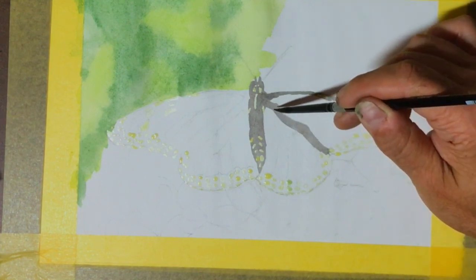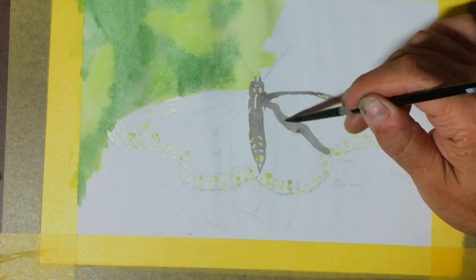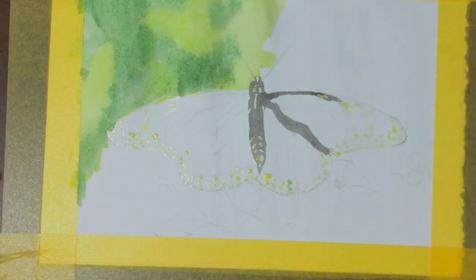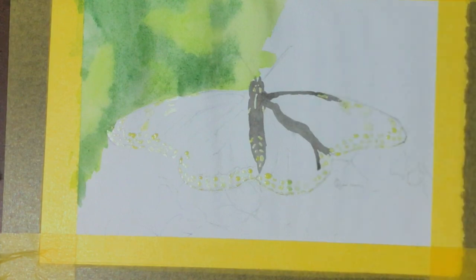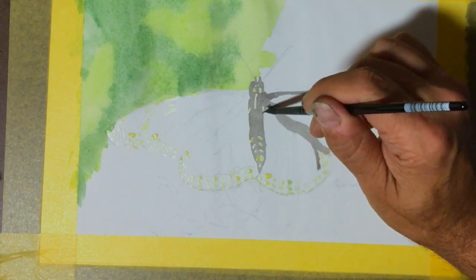Once it's dry you can't do that, because you will get smudging while it's still wet. This is the first layer — it's going to get very dark as I add more layers on top of it.